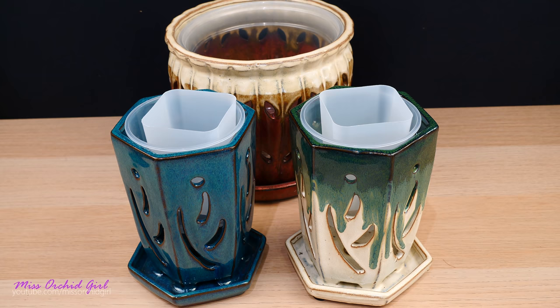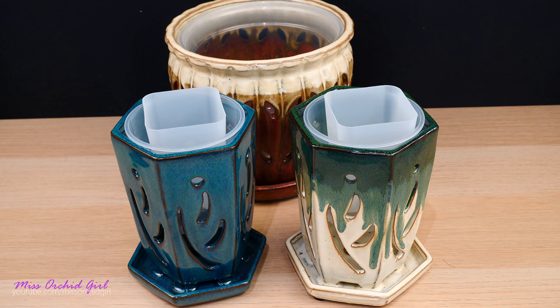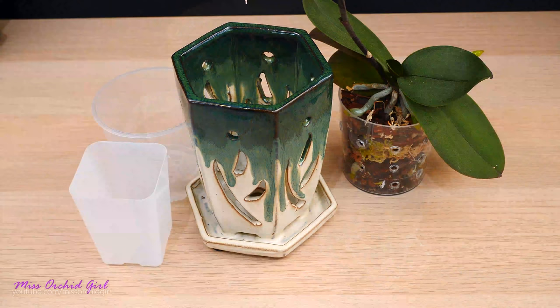And just for the record, this is not a sponsored video, but RepotMe did send me these pots. I didn't purchase them. So with that said, let's talk about how we can use these pots with our orchids.